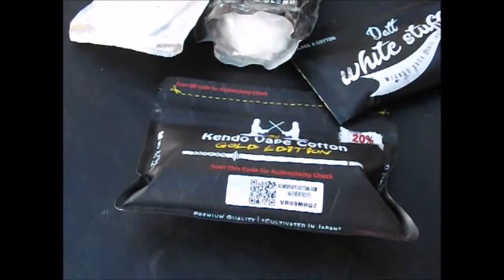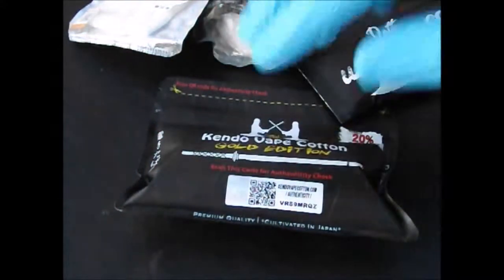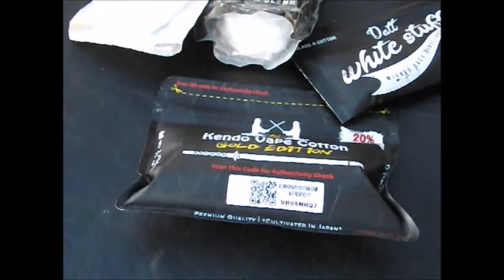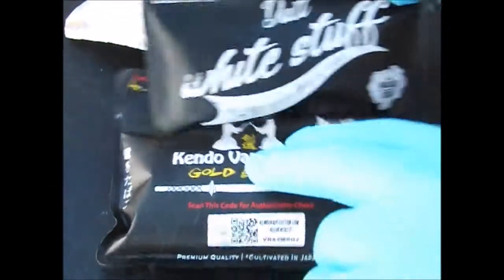No glove, no love — that's the way it's going to be with their cotton right here. Sometimes you can't help it, but if you're at home, a little bit of precautionary measures is worth it, because it's your health. We're already concerned about anything, so let me help you make a decision.